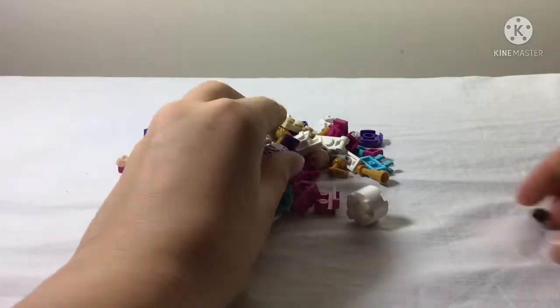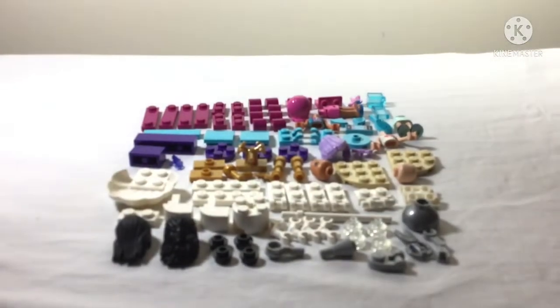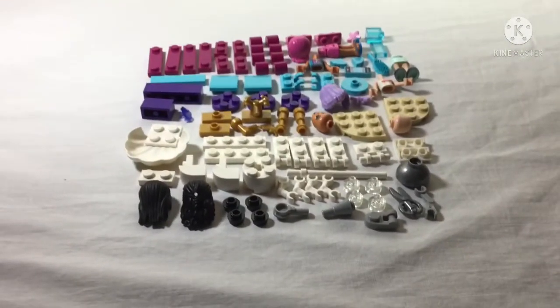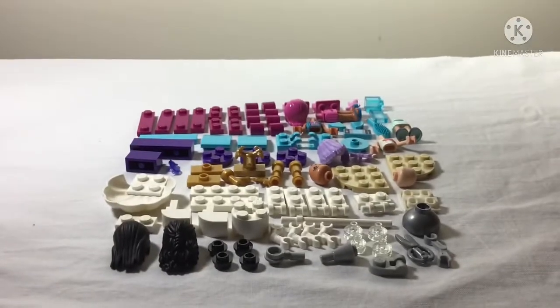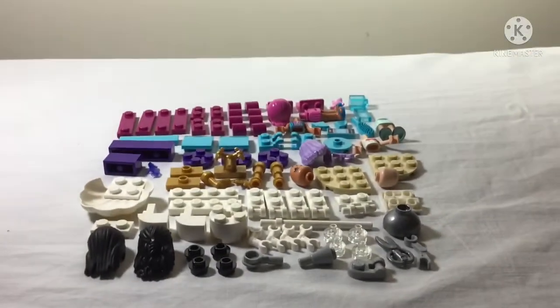Here are the pieces before sorting in the first bag, and then after sorting. This set has two bags, and this first bag contains only the extra things — not the actual hair salon. So these are all the pieces in the first bag. Let's get building!